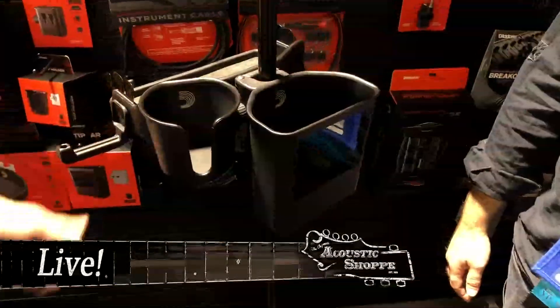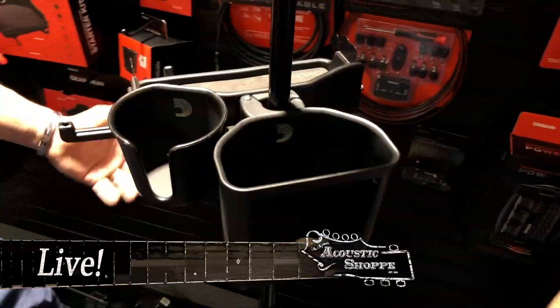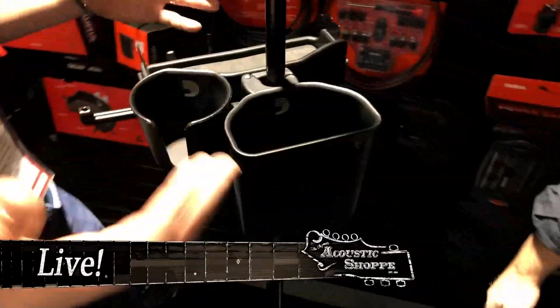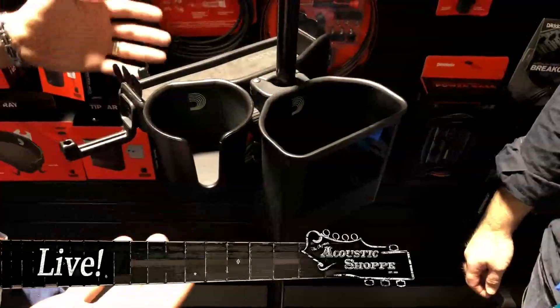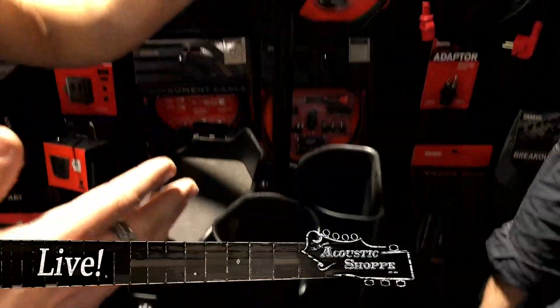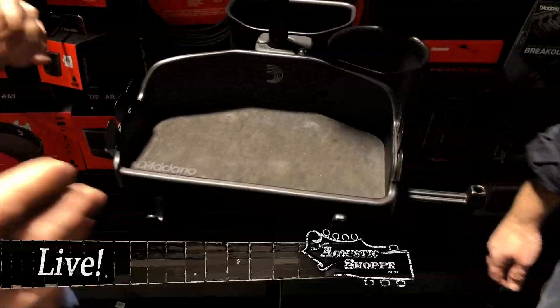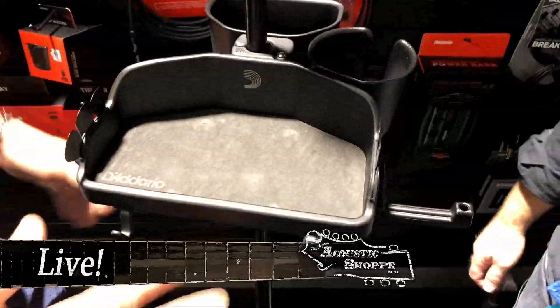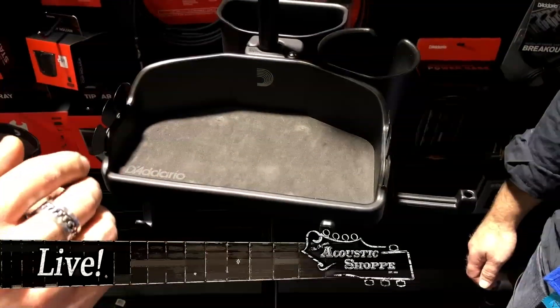This is the mic stand accessory system. It's perfect for any singer, songwriter, or performer. It's great in the studio. And it's completely modular, so you configure it the exact way that you want it. If you want a cup holder, you do that. If you want the whole kit, you do that. This is the accessory tray — it has a nice matte surface so things won't slide around. Everything will stay put.